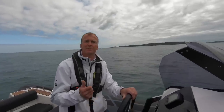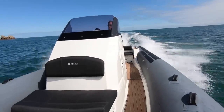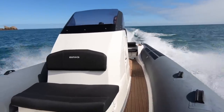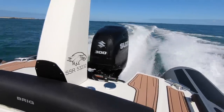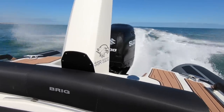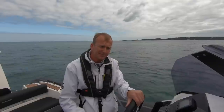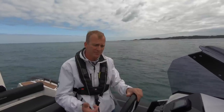We're out here in Guernsey today to test the Brig Eagle 8. It replaces the popular Eagle 780 and it's got some modifications to the hull. They've lost the iconic radar arch in favor of this slightly funkier pillar at the back. This one is fitted with the Suzuki 300 horsepower engine and we're going to take it for a bit of a spin to see how it goes.